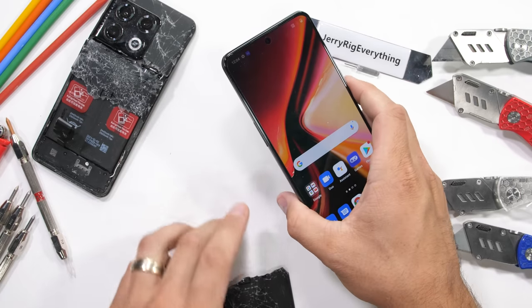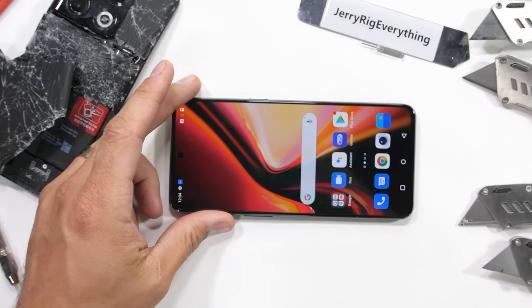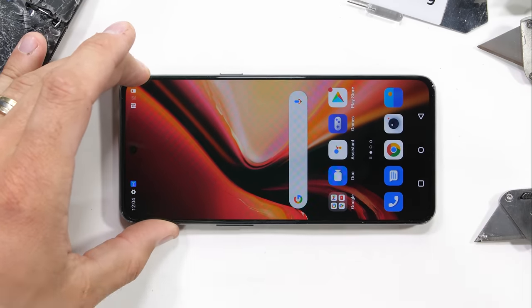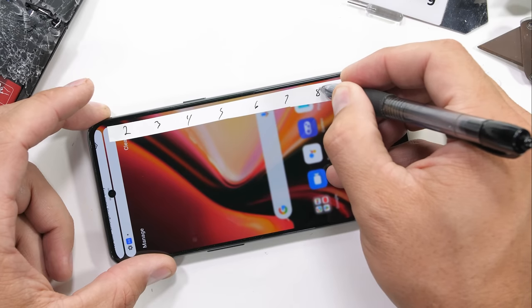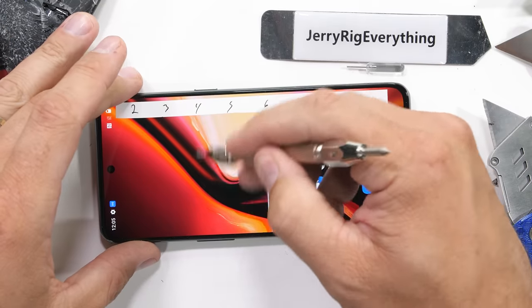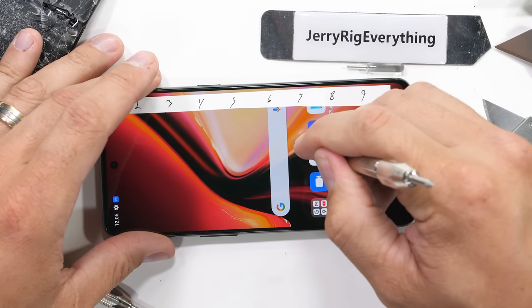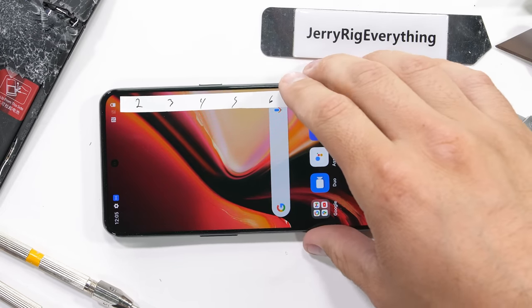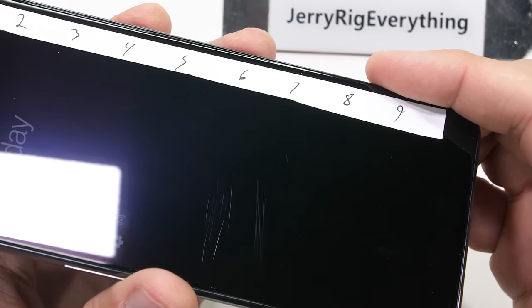There are a few more subtle variations, and we can cover those as we move through the durability test. We still get scratches at a level 6 with deeper grooves at a level 7.